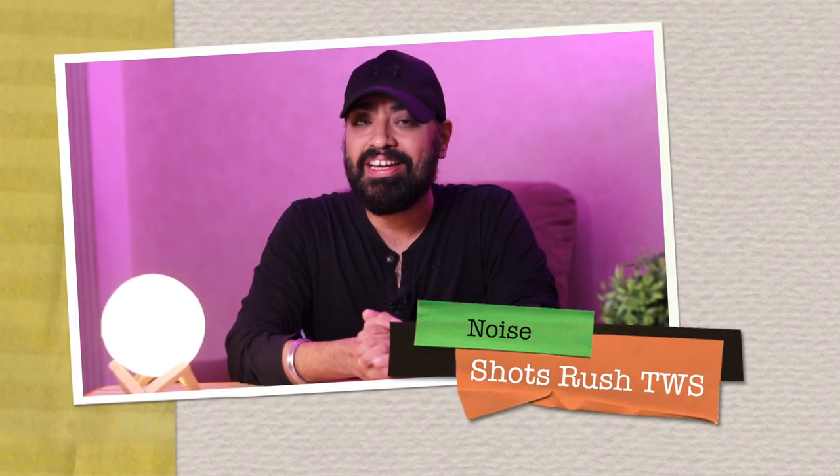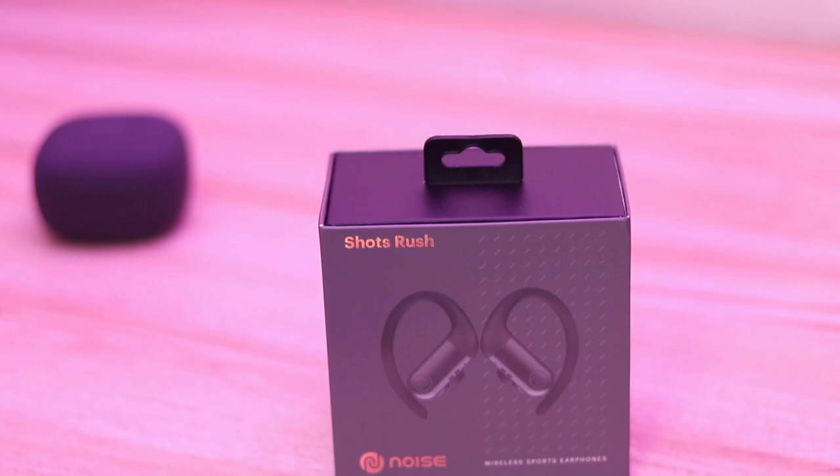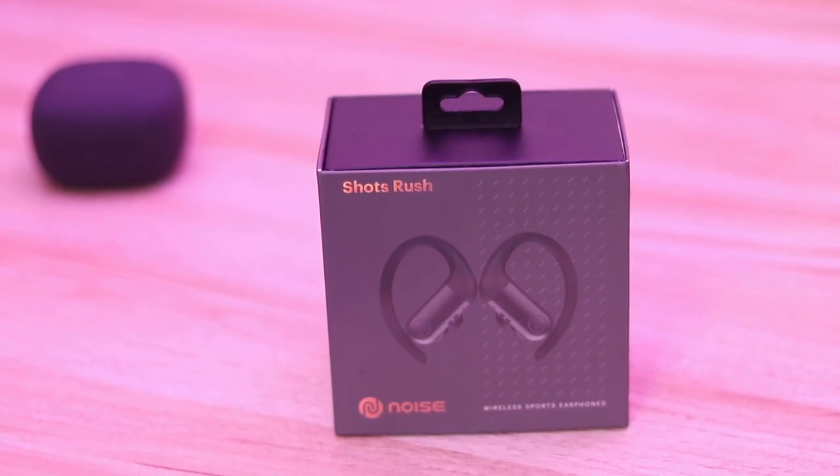Hi there! I'm wearing a cap today and I don't think I've ever worn it in a video before — maybe once. The reason I'm wearing a cap today is because I have these Noise Short Rush TWS earphones. These have earhook designs that hold on to your ear from the back so that the earbuds get a good grip, and it was not possible to demonstrate that with a bandana, so I'm wearing a cap today.